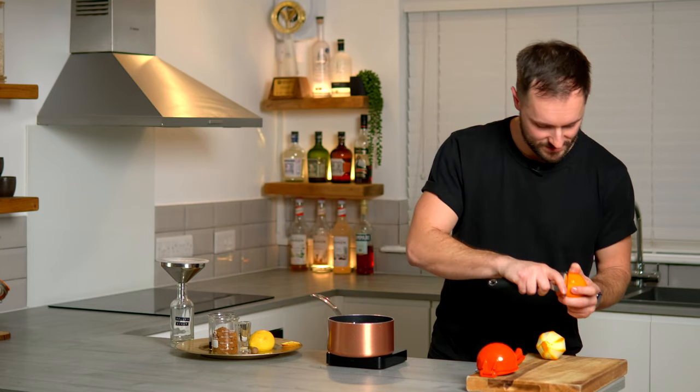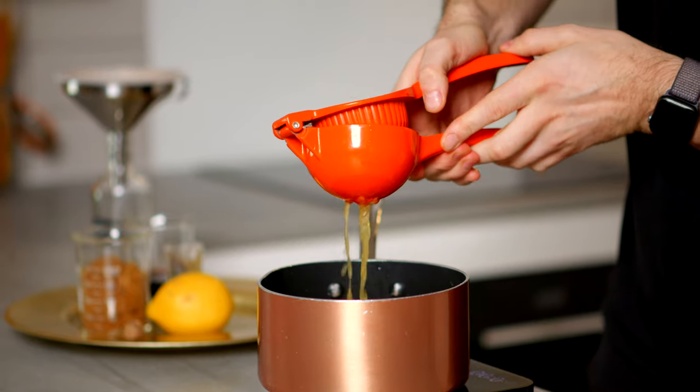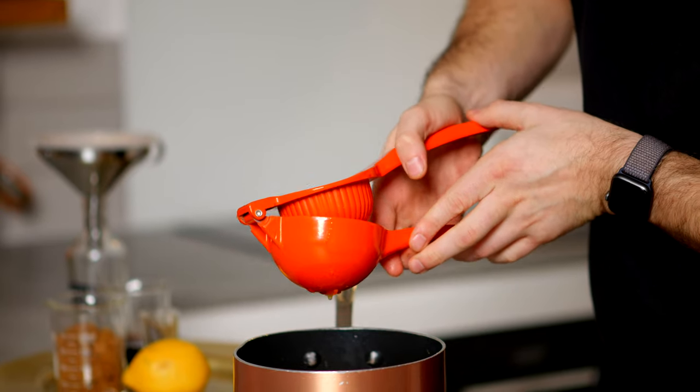So we'll do the same for a second orange — squeeze these in — and just make sure you reserve one peel for later. Now that we've got all the really delicious aromatic zestiness, we also want to add the juice of two oranges. This should equate to around about 100 grams, depending on the size of your oranges. So squeeze all these in.